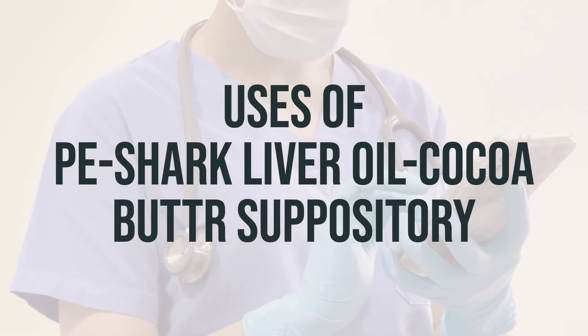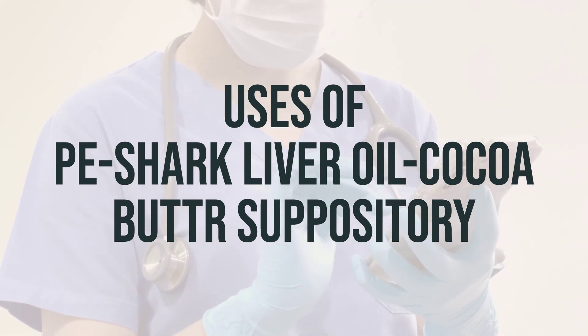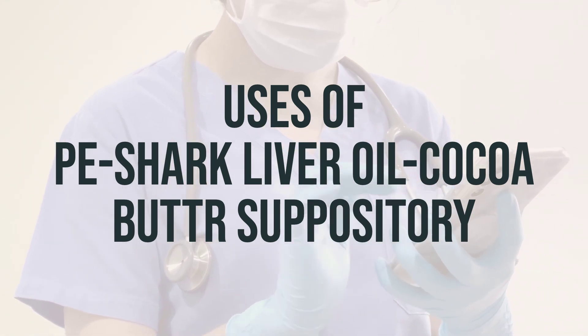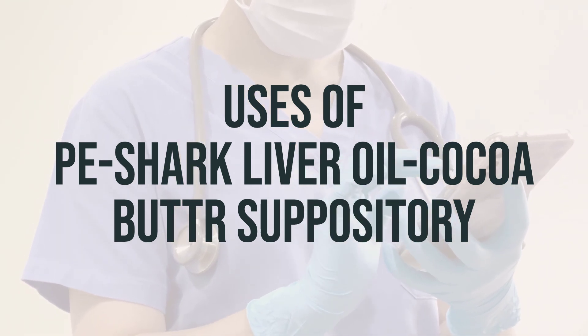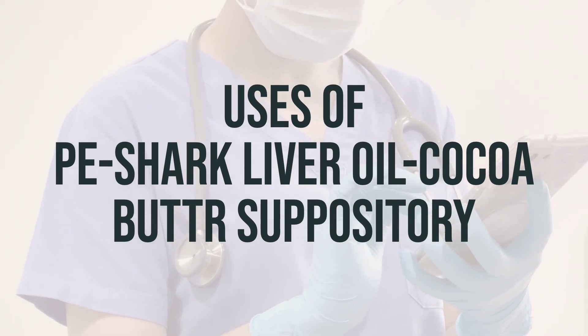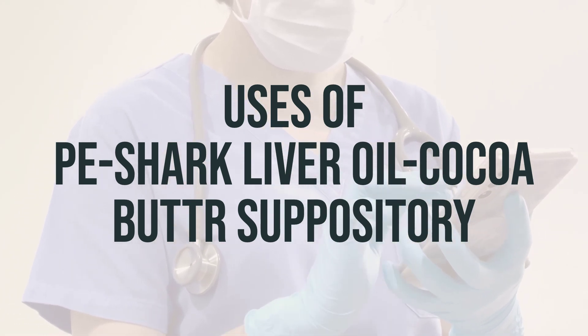This suppository is used to temporarily relieve swelling, burning, pain, and itching caused by hemorrhoids. It contains phenylephrine, which belongs to a class of drugs known as sympathomimetic amines. It works by temporarily narrowing the blood vessels in the area, which decreases swelling and discomfort.